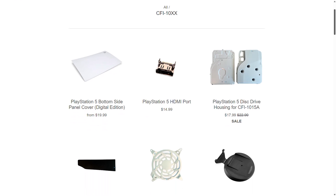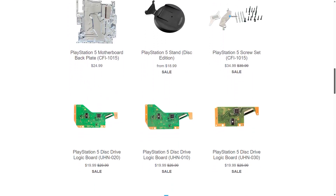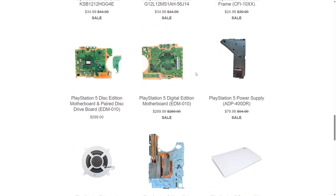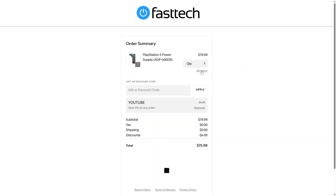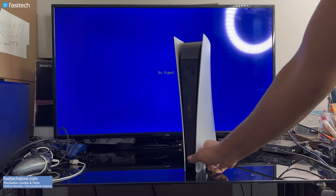FastTechStore.com carries all PlayStation 5 parts — fans, lasers, boards and more. Check the links in the description box and the top comment. All of our parts include a lifetime warranty and free worldwide shipping. Use coupon code YouTube for a discount.